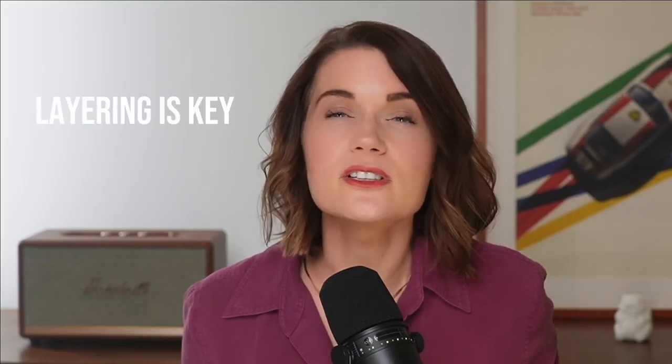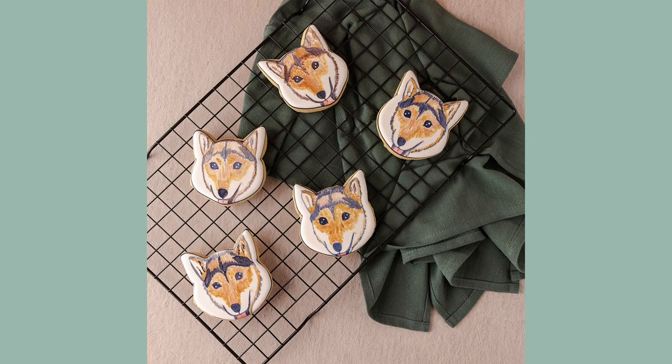Layering goes a long way — it creates eye-catching photos without distracting from your food. Here we laid a Replica styling towel and a cooling rack under some but not all of the cookies. This technique works just as well for cupcakes, brownies, or macarons. If you want to photograph a plate of food, place the plate on top of the cooling rack. In photography and especially food photography, it doesn't have to make sense in real life to look great.